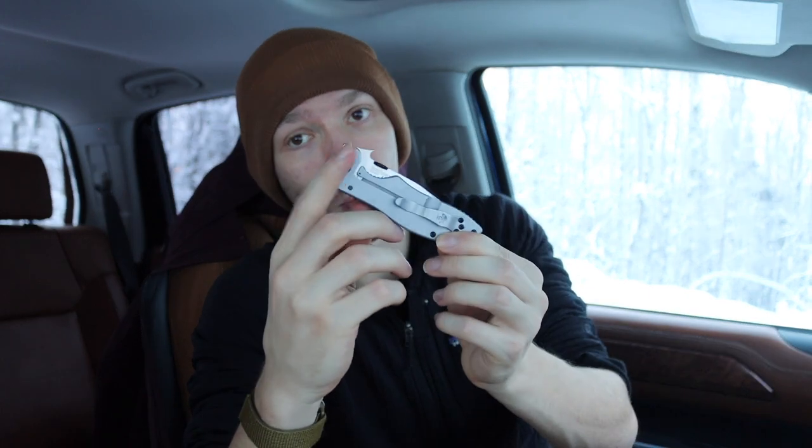Despite these differences, it's very similar in many ways. You have the notable wave feature and a thumb disc that can be swapped out for a wide variety of different disc options. It is around the same size too, though Kershaw Emersons are generally a little bit smaller than the real deal Emersons. Some are more similarly sized, but they are also a little bit heavier.